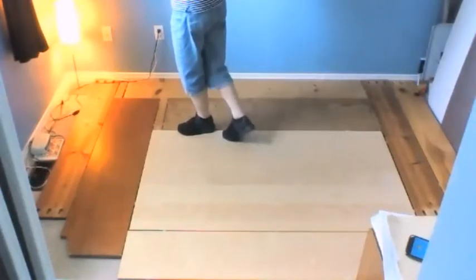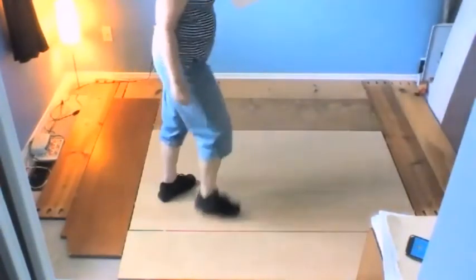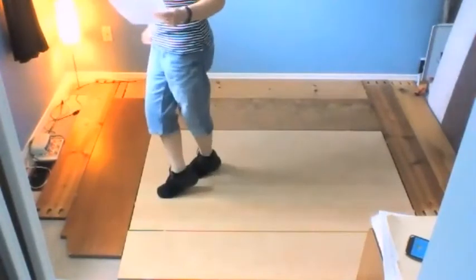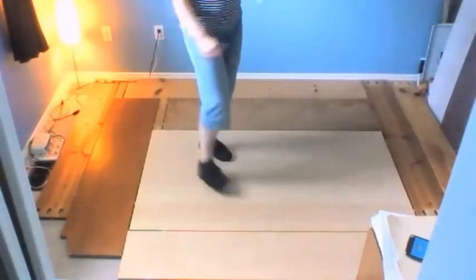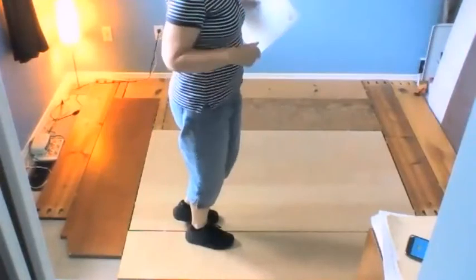So that second set of eight: your weight was across on your left, it's step, touch, turn, scuff. Ready and: step, touch, half with a scuff, side, behind, side, touch. That's half the dance. From the beginning, starting at nine o'clock, ready and: cross toe strut, back toe strut, side, cross, side, behind, step, touch, half with a scuff, side, behind, side, touch — so it's a vine with a touch.